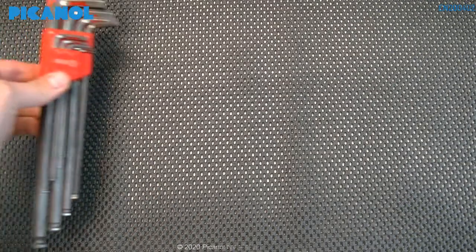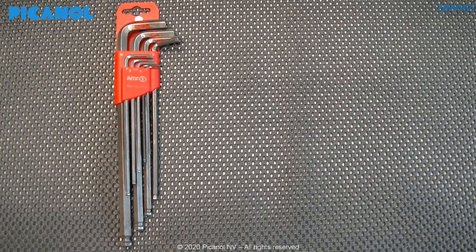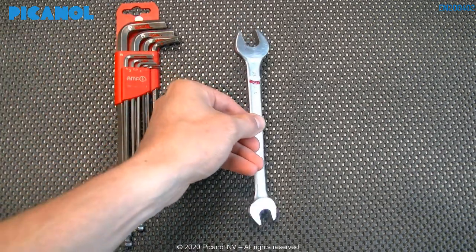For this part of the e-learning you will need the following tools: a set of Allen keys and the flat spanner number 17.